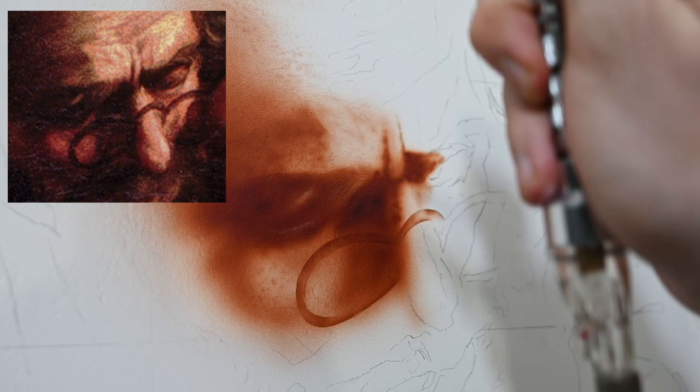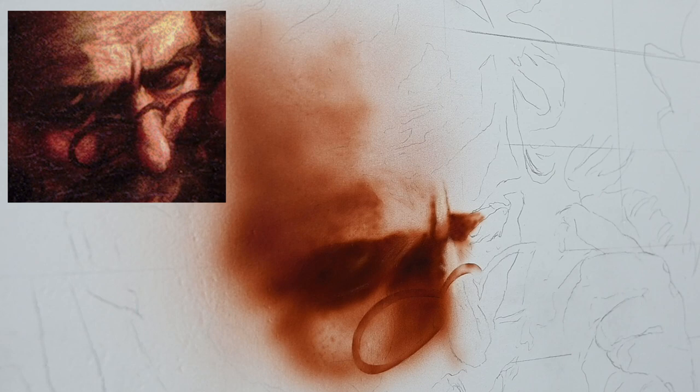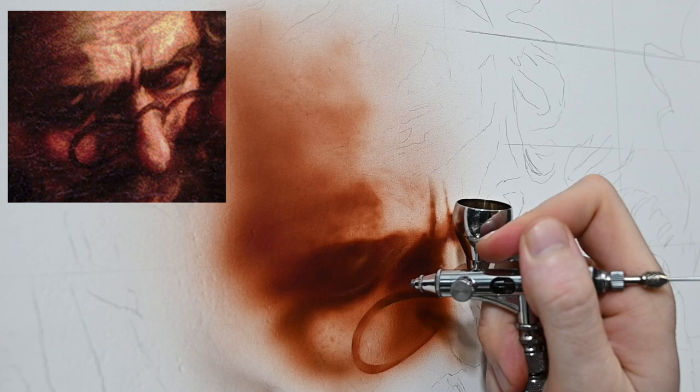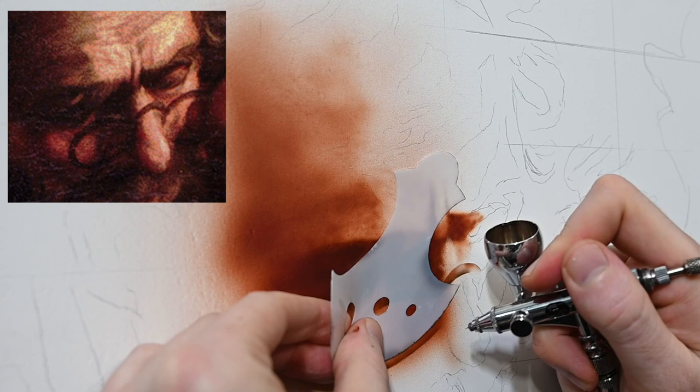I decided to take a short break and come back with sepia to darken some of these values. The sepia is going to do two things: darken the values by lightly spraying over areas of cast shadow, and shift the color temperature of the shadows from that warm orange-red flesh tone to a cooler, more neutral brown tone — it'll look more natural in the shadows. I'm using it with my shield to go around the edges of the glasses and darken and sharpen their outlines.